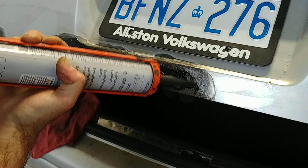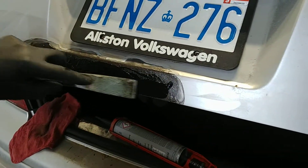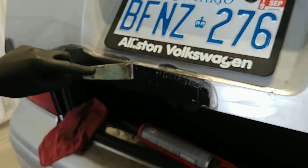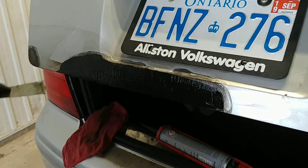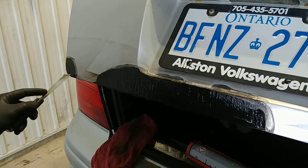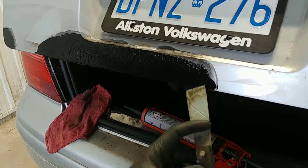Put a bit more here, smear it around like that. Yeah, a little bit — big body filler in a tube. I like it. I gotta show Jacob this — he's gonna love it. Jacob could probably learn so much from this. Get that corner — beauty, look at that. This is better than trim cloth, probably.